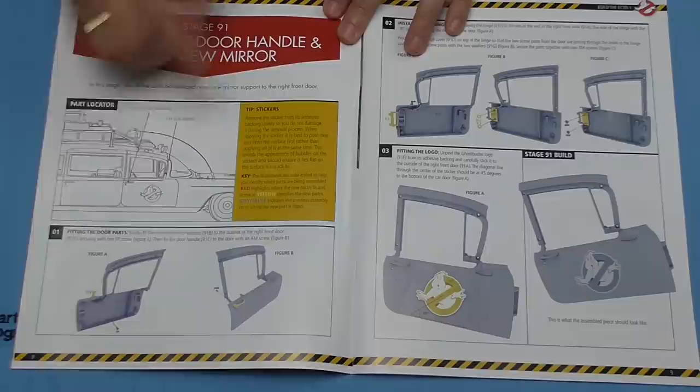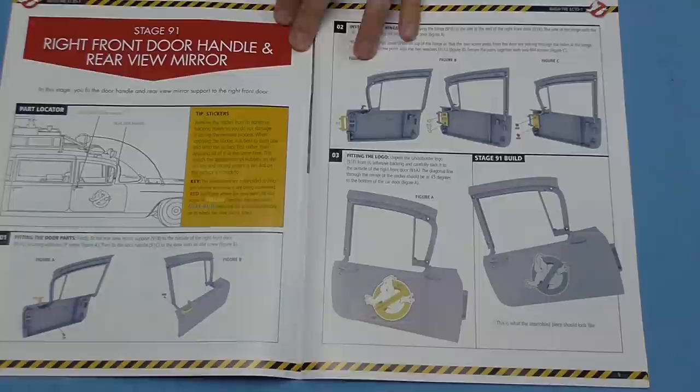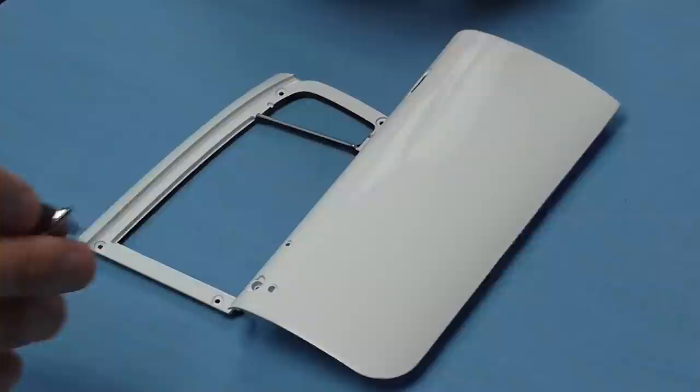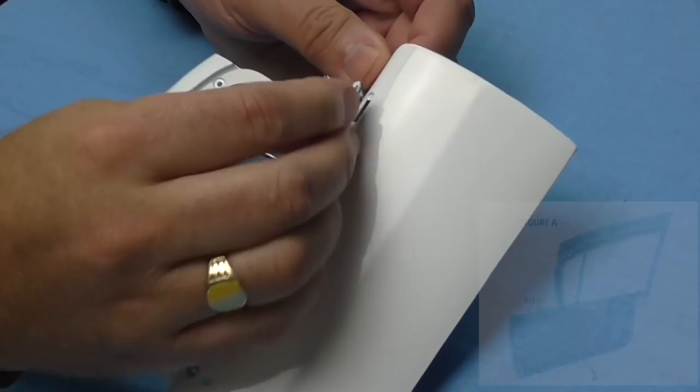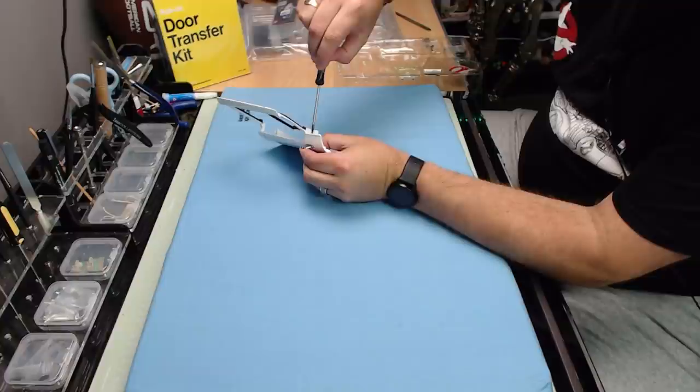Stage 91: we've got the door, and we're going to be fitting the wing mirror, the handle, the hinge, and then putting the sticker on. I'm using the Part Work Upgrades cushioned mat so I don't mark the door. The first thing is to put the wing mirror support in — it goes in like that and it's held in from the other side with a TP screw that screws into the middle of this section here.